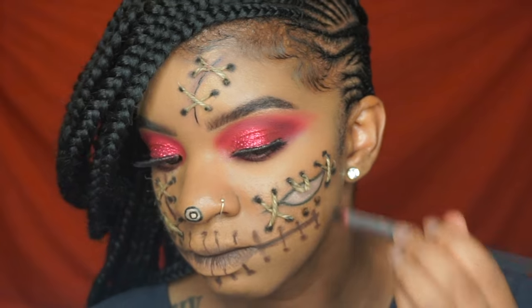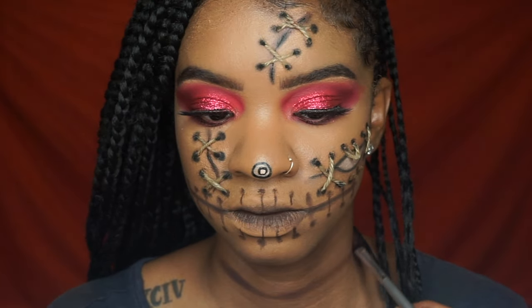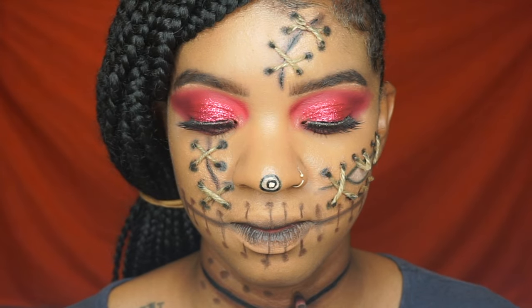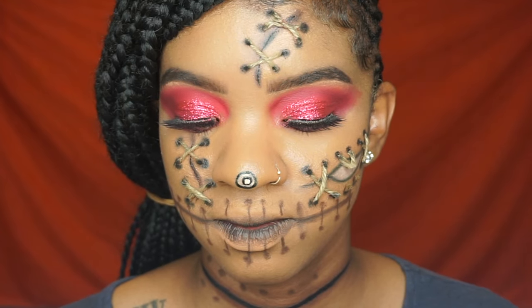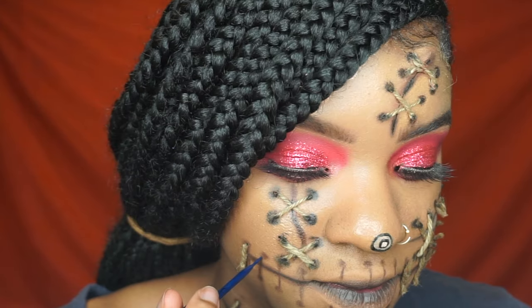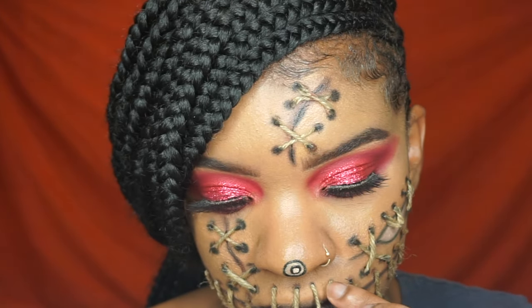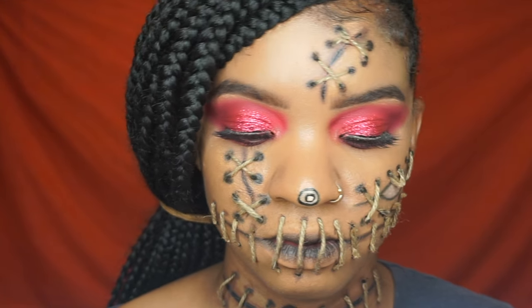Here I'm starting with the neck piece and I'm taking the same brown shade from Anastasia Beverly Hills, starting it off with brown and then going in with black just to give it a little bit more dimension and depth. These are literally the same steps over and over, and I'm just putting the black dots on the ends of the cords of the stitches — and it's really starting to come together.